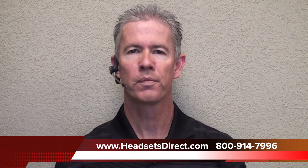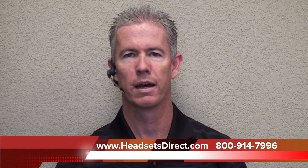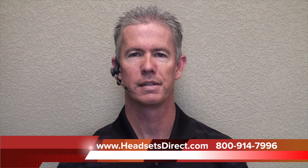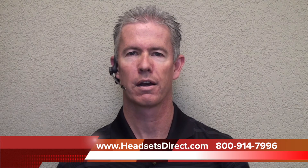So again, these are busy lights and online indicators for Plantronics wireless headsets — a great add-on for any system to get that cohesiveness back in your office of knowing when to approach coworkers or not. If you have questions on this or anything else, give us a call at Headsets Direct: 1-800-914-7996, or visit us online at www.HeadsetsDirect.com. Thanks.